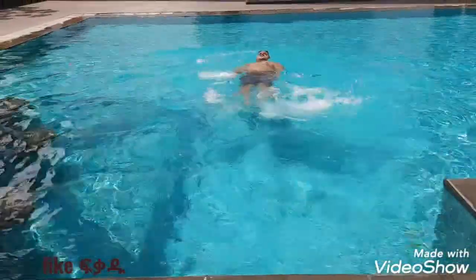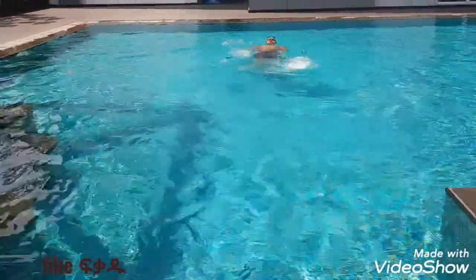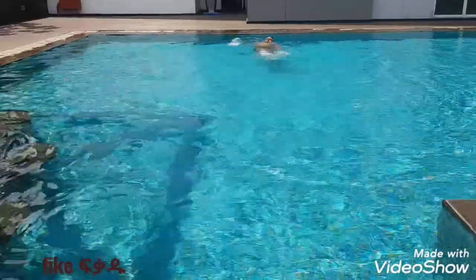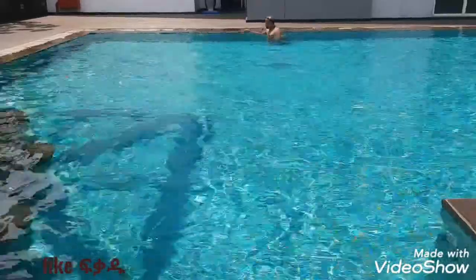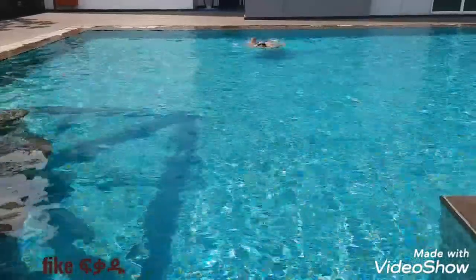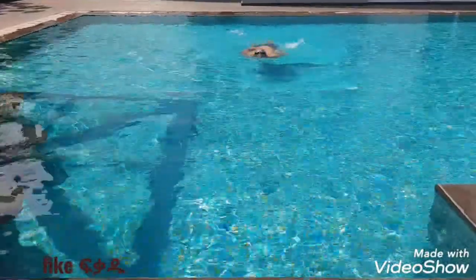By the way, I am not a perfect swimmer, but just for showing the basics. There are a lot of steps, so you can go and practice and you can swim. But for the beginner, as I said, this is enough. Once you know how to swim, you can swim very well — even better than me.